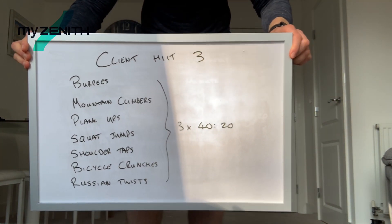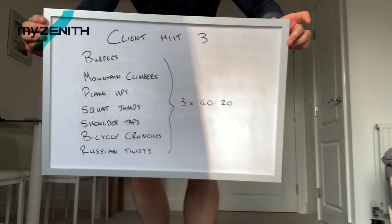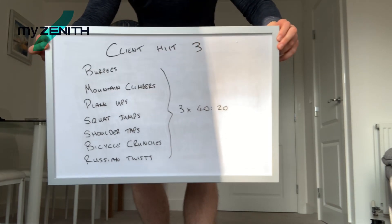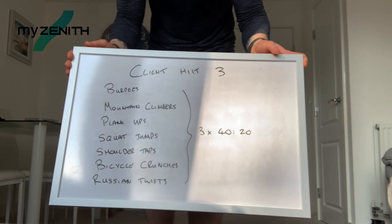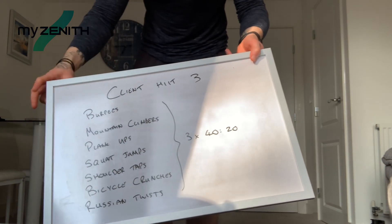We have seven different exercises. We've got three sets to complete, 40 seconds in each one, 20 seconds rest, which like I've said before is a good kind of rest duration to do in a HIIT workout.